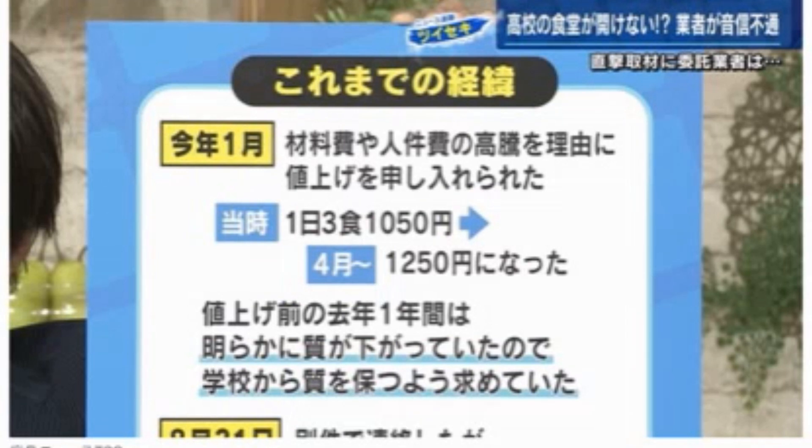いやね、企業の側からするとね、1日あたり1050円しかもらってない、物価はどんどん上がっていく、学校側は簡単に質は落とさないでちょうだいなんて言われたら、その上がった分のコストはどうするんですかということになるんですよ。そんな中で、この4月から1250円に上げたと言うんですけど。